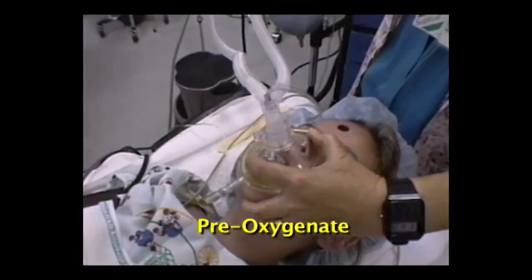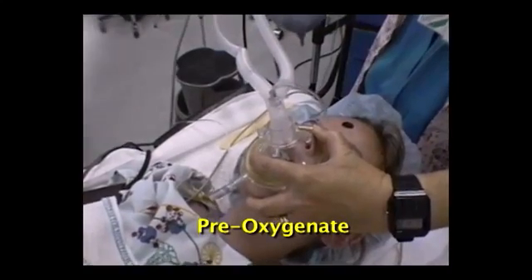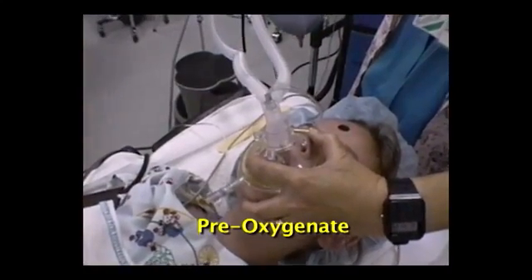Oxygenate the patient well before starting. Intubation is accomplished in a smooth, coordinated sequence of alternating hand motions.